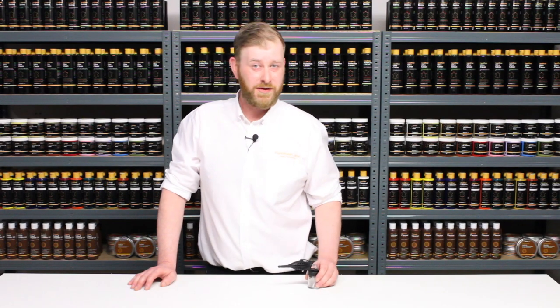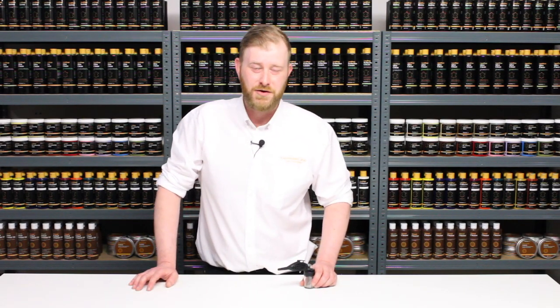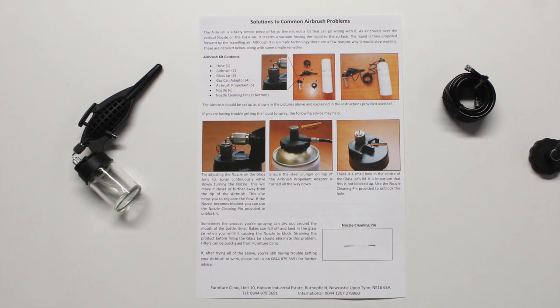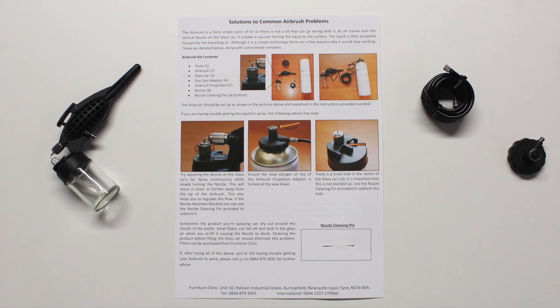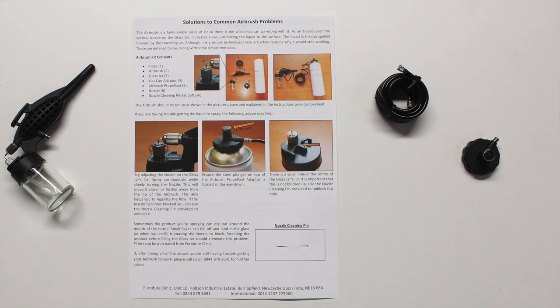This is a great little hobby airbrush with some good features. It is perfect for applying the leather colourant and the leather finish to achieve some professional results. In the kit you get the airbrush itself, instructions with a handy little nozzle cleaning pin to clear any blockages, a small hose and gas can adapter.